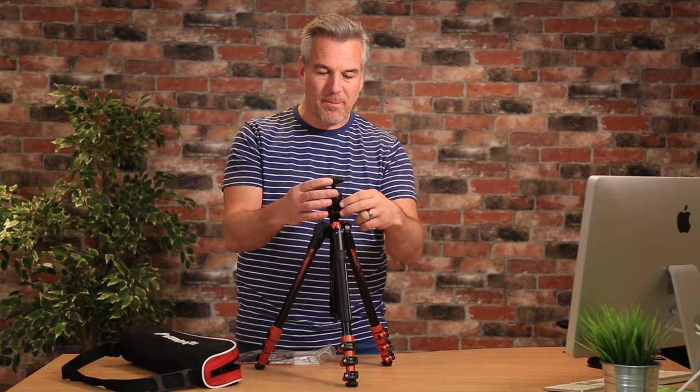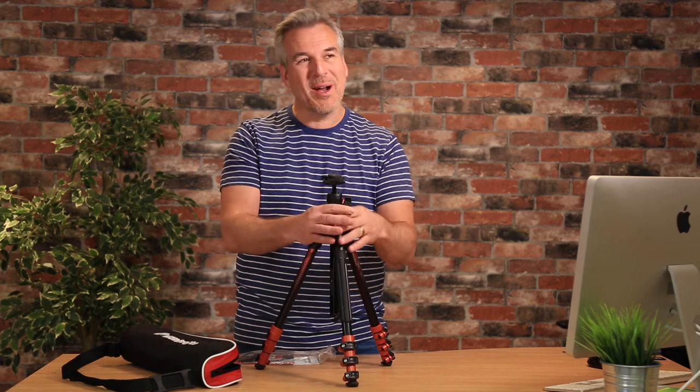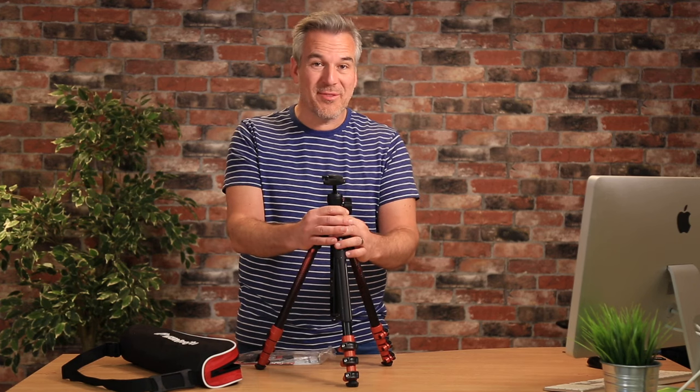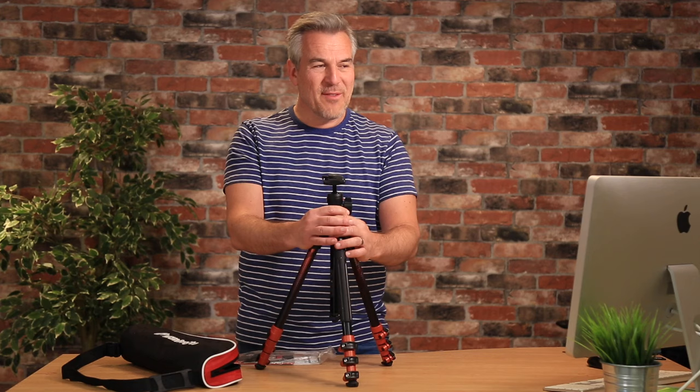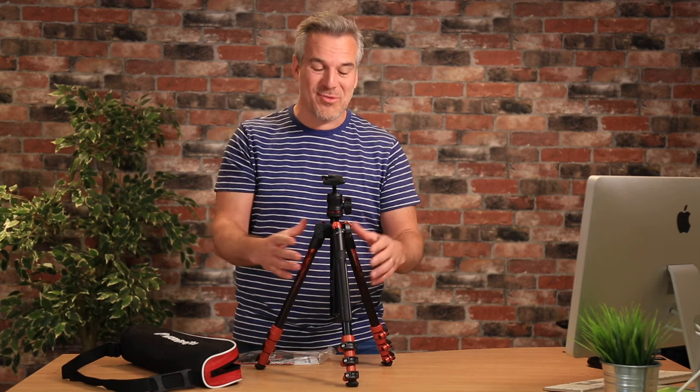So a nice simple little ball head joint. Manfrotto — I've always used them professionally. I've got everything from a light stand that can go eight metres in the air for when I'm doing my virtual tours. My boom arm that I use as well.